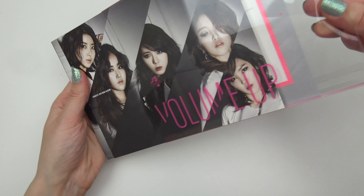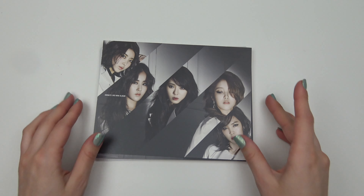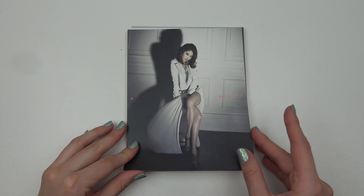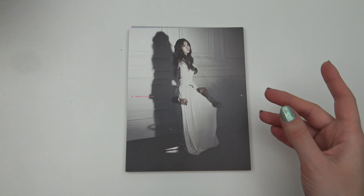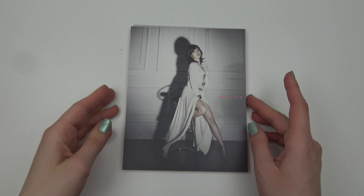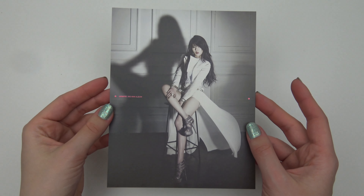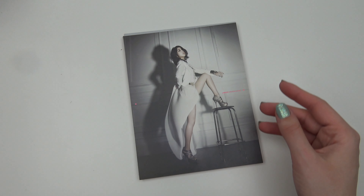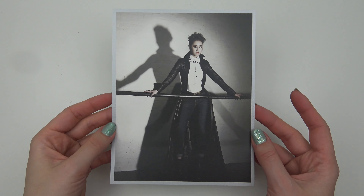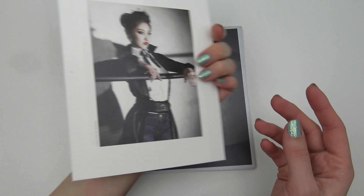Okay, slide those out — all of them. Let's zoom in a bit. Some of them are oriented this way. Oh, we got some silver borders — really fancy!